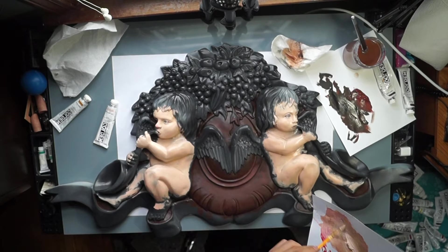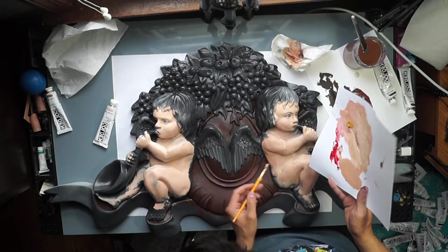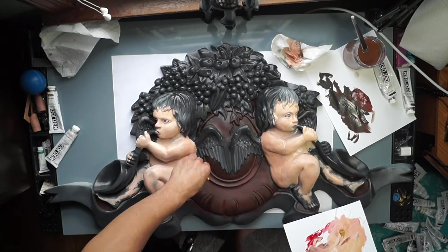As you saw, before I painted in the cherubs, I wanted to establish that dark umber background on that circular metal piece.